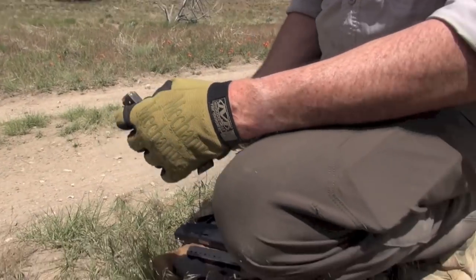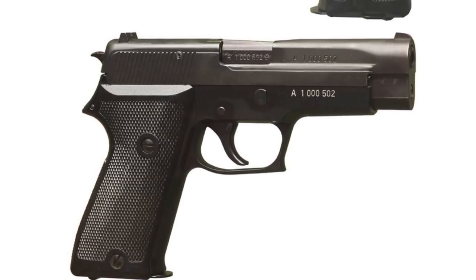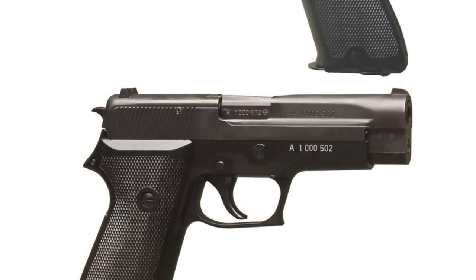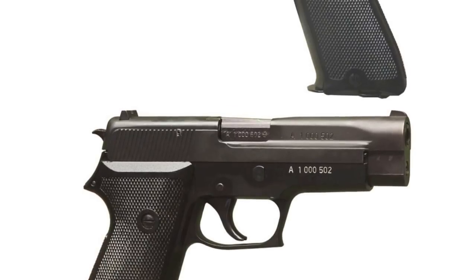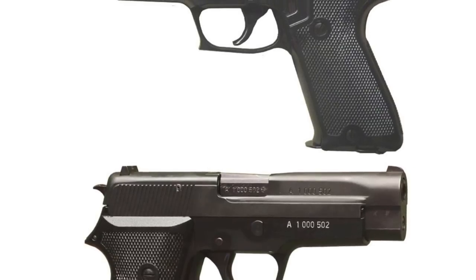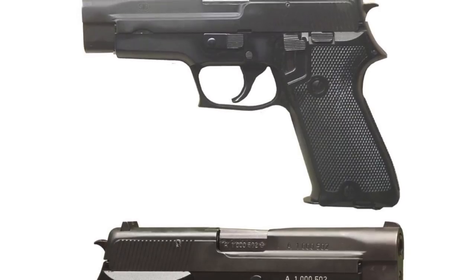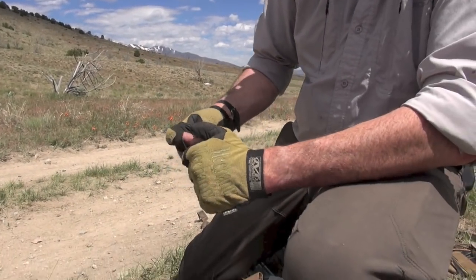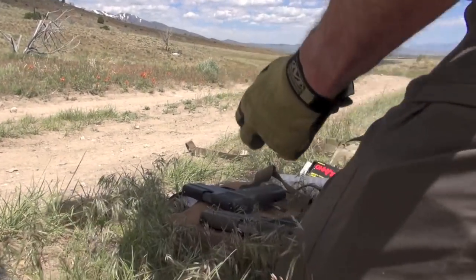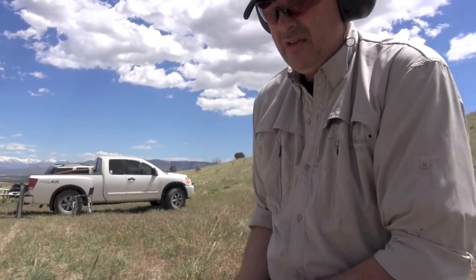This doesn't have the old European heel catch on it, which is nice. Although when I shot those, I never really minded them that much. When the SIGs first came in, a lot of them — like the 220s — had heel catch magazine releases. It wasn't a push button, like the Ruger, the European-style one. It's just right here, you hit it right here. I much prefer a push button, but this is pretty much a collectible, right?